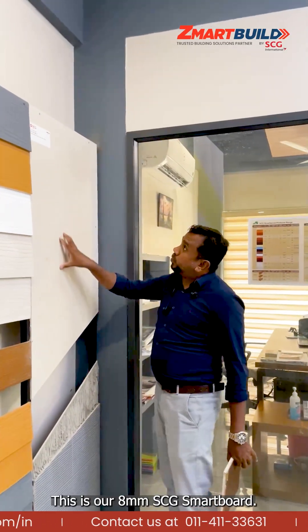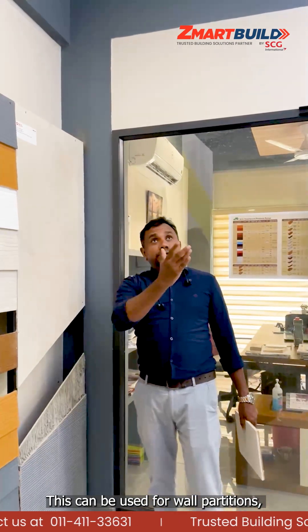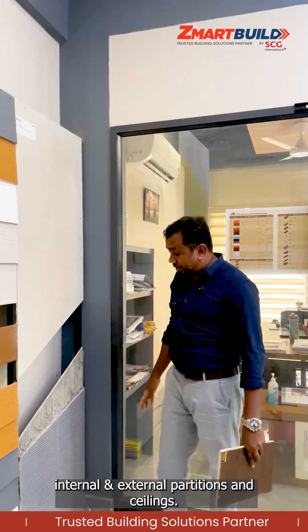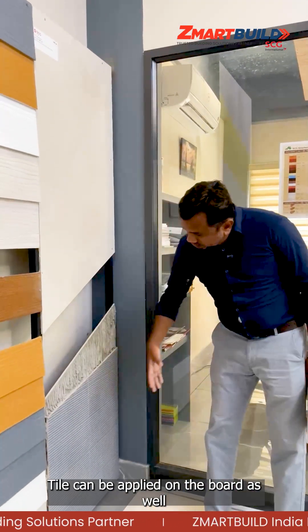This is our SCG Smart Board, this is 8mm. We can use this one for wall partitions — internal partition, external partition, even ceiling and everything. You can see we can use this one for even tile application over there also.